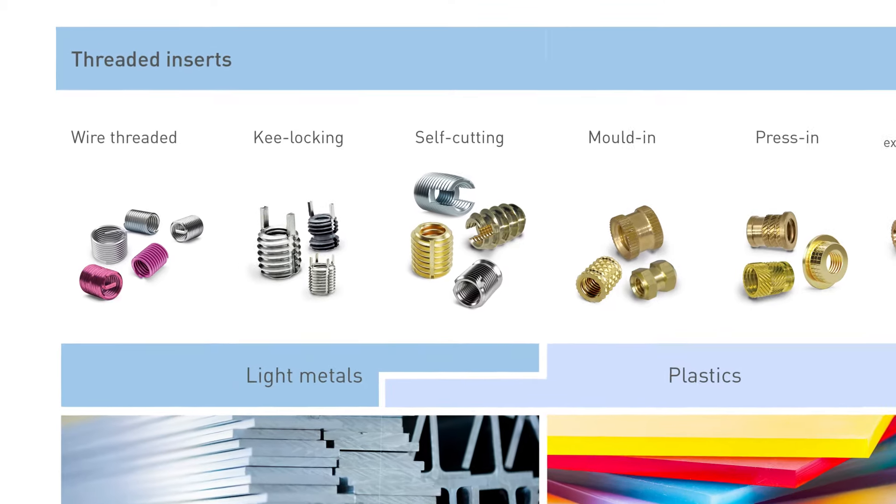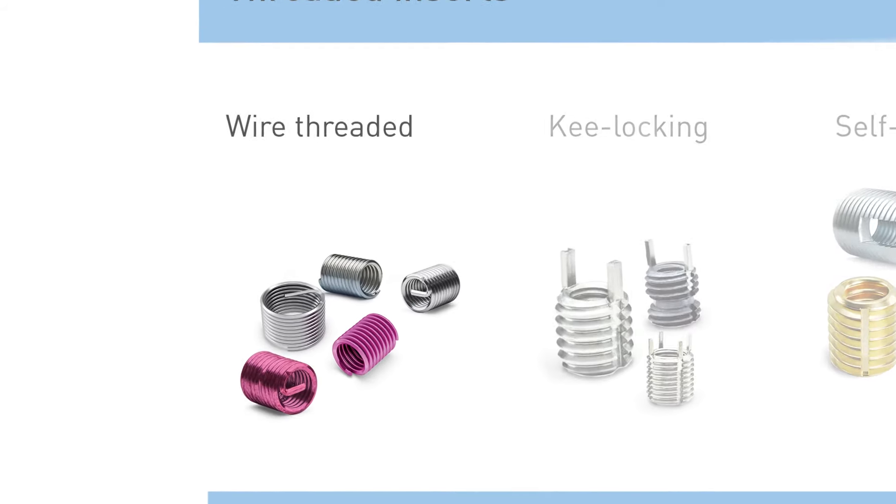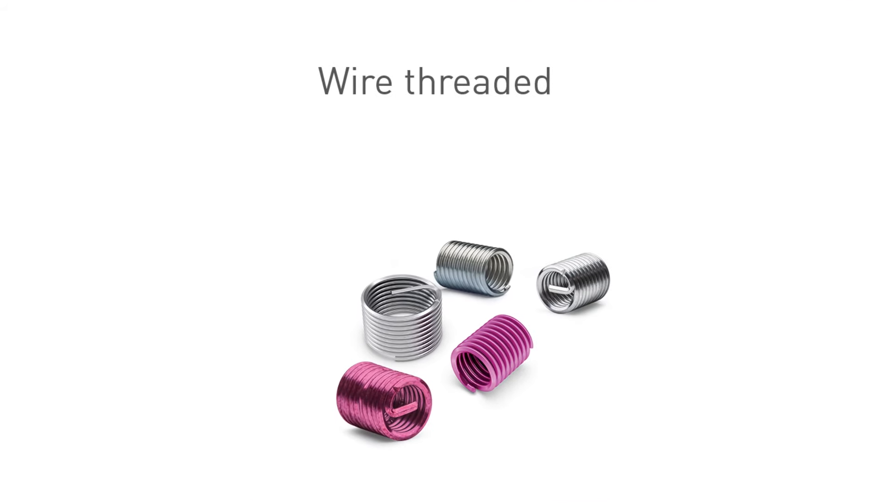Let's start with the product types usable for light metal materials. Wire thread inserts consist of a rhombic profile formed wire which is turned into an elastic spiral cylindrical form. The insert will be installed in a tapped thread according to the installation design. Bossard offers different types like wire thread inserts with tang, tang-free, as well as free-running and screw-locking versions.